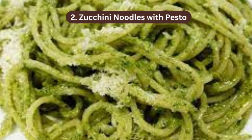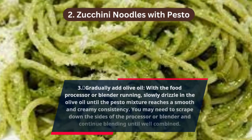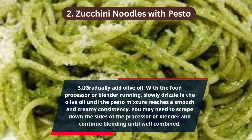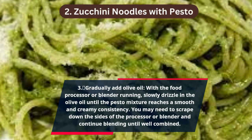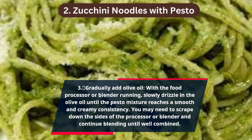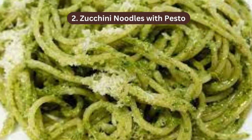Step 3 — Gradually add olive oil: with the food processor or blender running, slowly drizzle in the olive oil until the pesto mixture reaches a smooth and creamy consistency. You may need to scrape down the sides and continue blending until well combined.